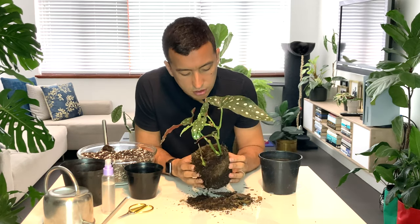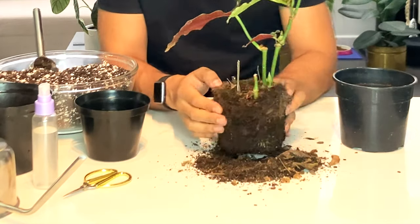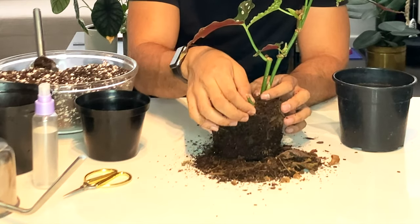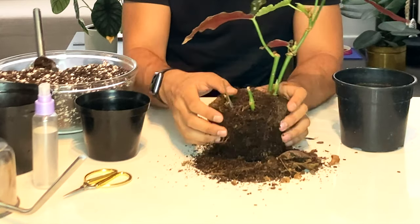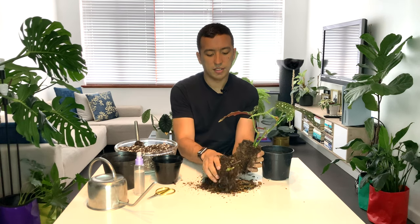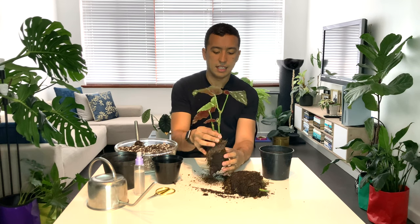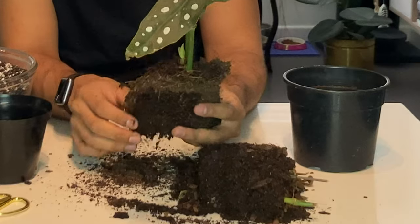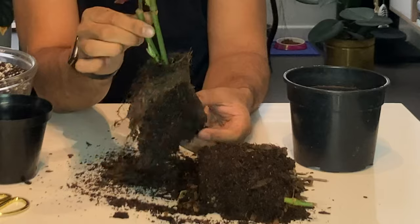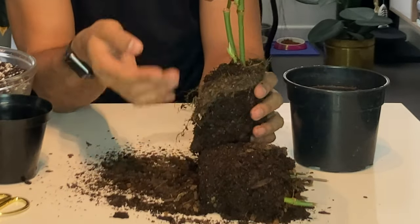It looks fairly healthy. I can see that this stem feels soft and this one also feels soft. So I'm actually going to break this apart. That's the old pot that we're going to discard and this is our new pot. The roots seem fine, I'm not seeing any root issues.